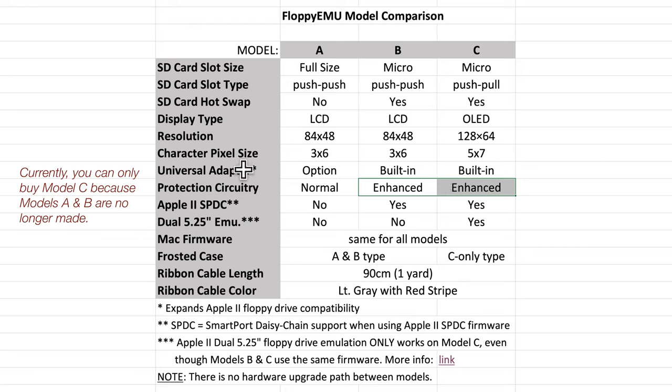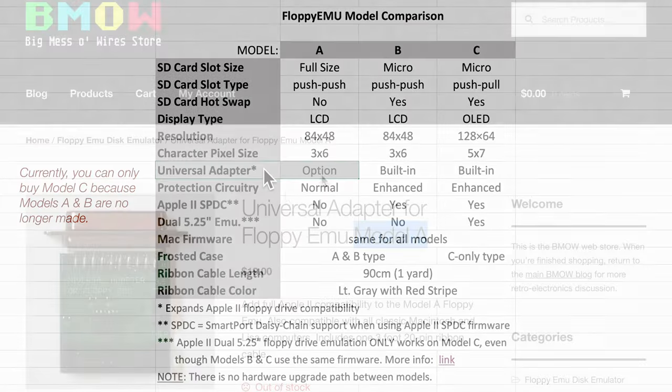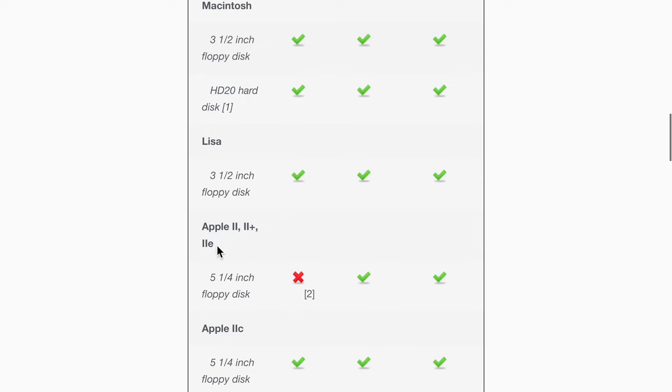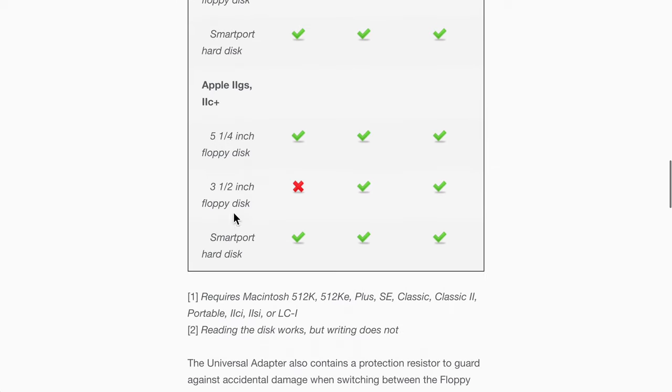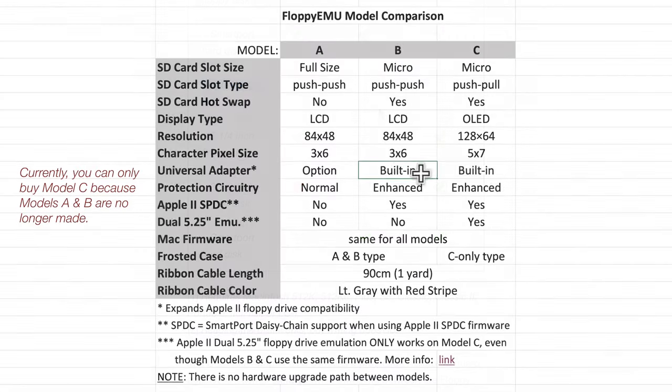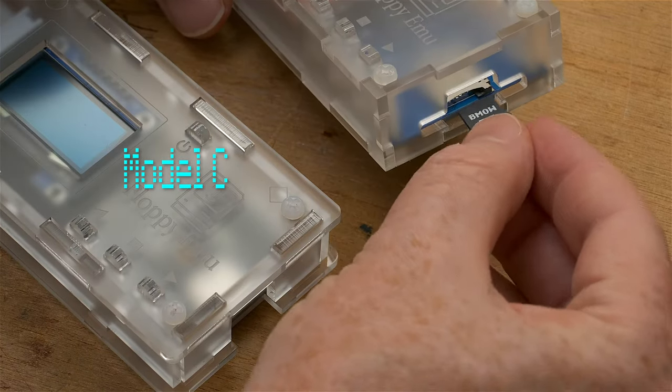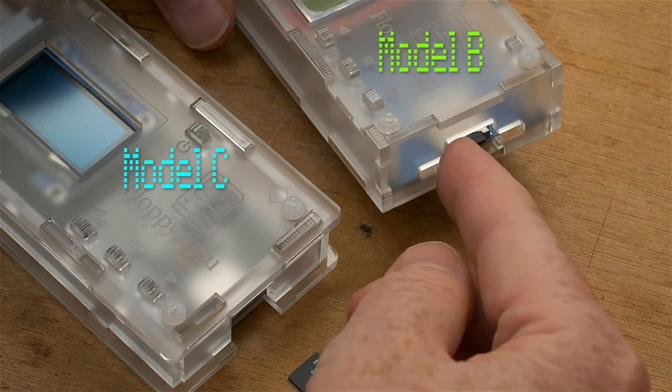Model A required a special universal adapter as a paid option for full 5.25-inch drive compatibility on the Apple II, II Plus, and IIe, and for 3.5-inch drive compatibility on the IIgs and IIc Plus. That adapter's functionality is built into models B and C. One of the three key features separating Model C from its siblings is the move to a push-pull SD card slot, which some users prefer over the spring-loaded push-push slot of models A and B.